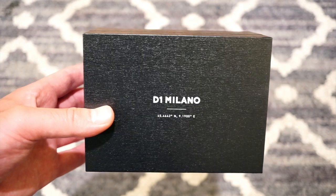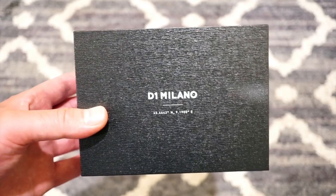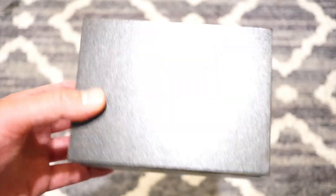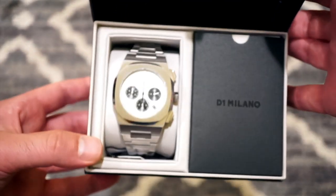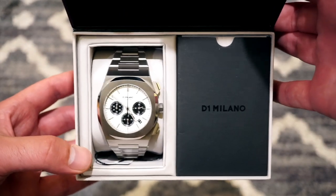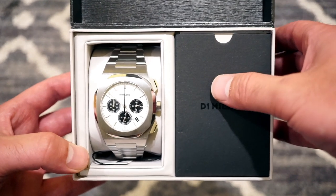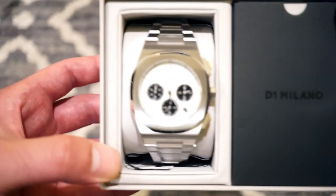Hello, my friends, welcome back to Watch Addiction watch reviews. Today we have a really nice and well-crafted watch from D1 Milano, a brand based in Italy. This is their new chronograph — the Panda Chronograph. Here's the box it comes in, with your warranty, information, and manual. And here is the watch — let me get you a closer look.